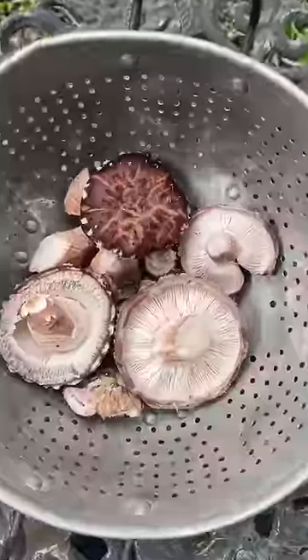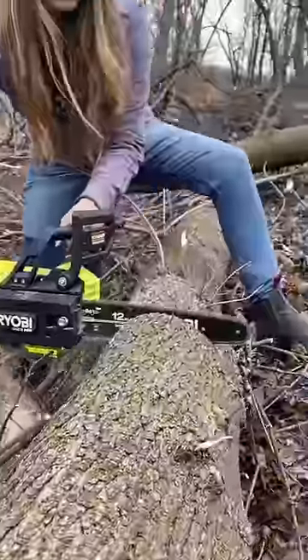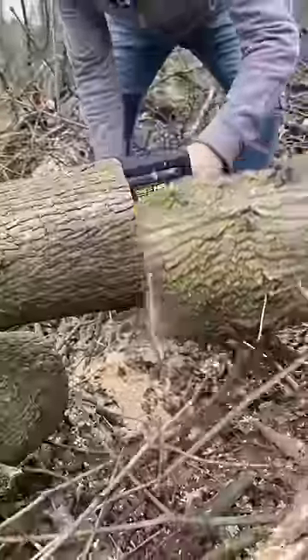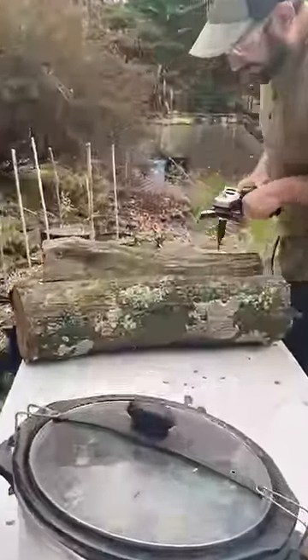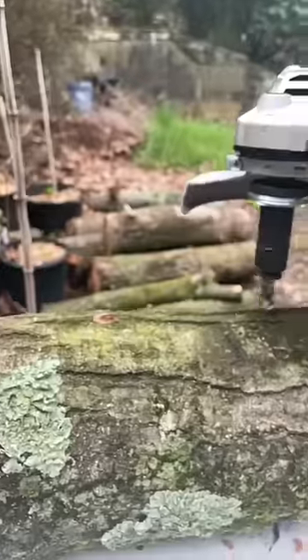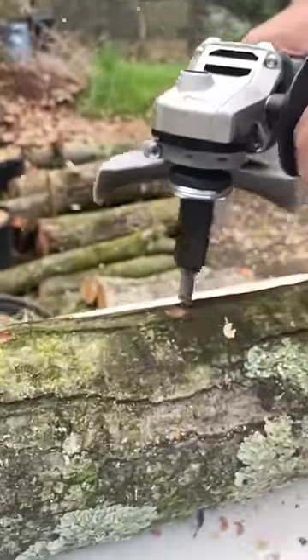Here's how we use the shady part of our yard to grow all of the mushrooms we eat in a year. One of the best things we started growing in our garden is mushrooms. They utilize the shady spaces under trees where we can't grow annual plants, and they're extremely easy to grow on logs with a little initial investment in equipment and time.